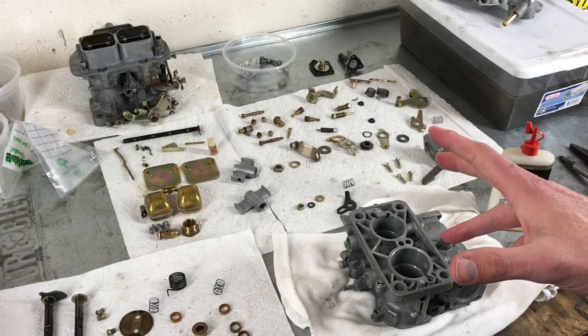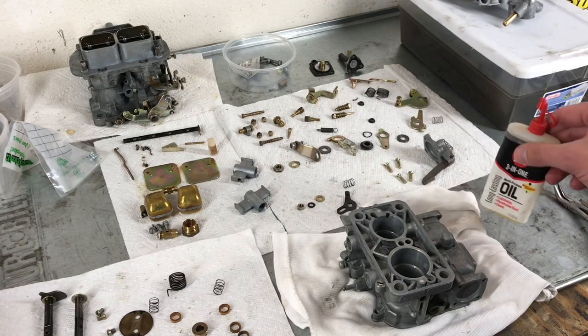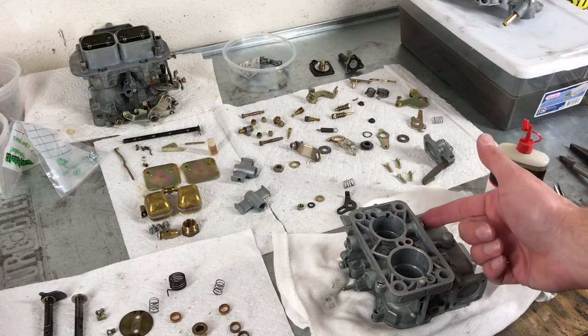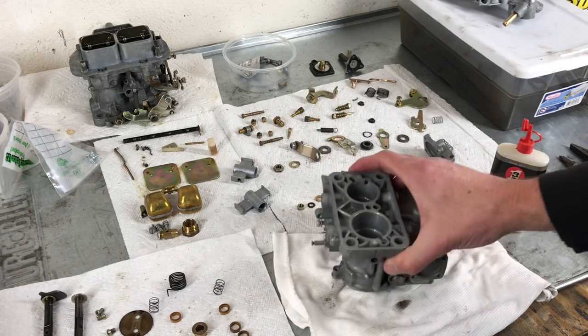Now that we're ready to reassemble the carburetor, what we need on hand is just a little bit of oil, and that's going to be for putting onto the shafts as they enter the body of the carburetor. So that's where we'll start.